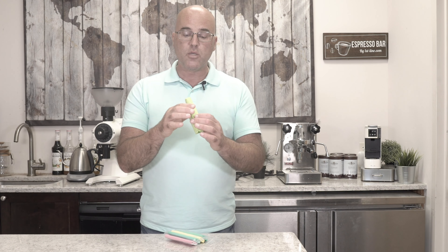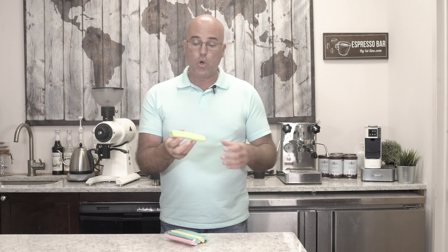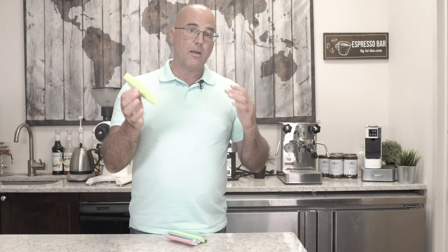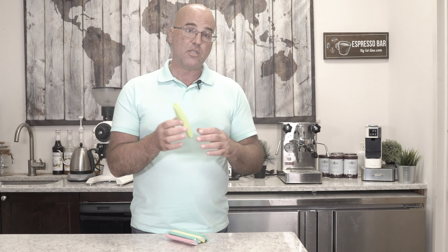It's just another tool to use in your café or even your home. These sponges do need to be replaced about every five to six days of use.